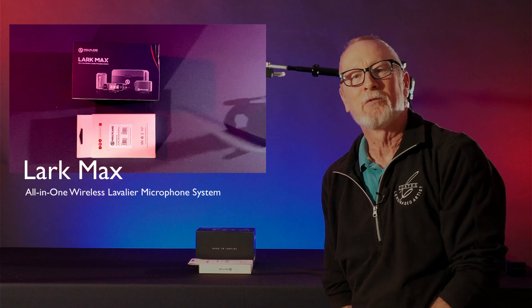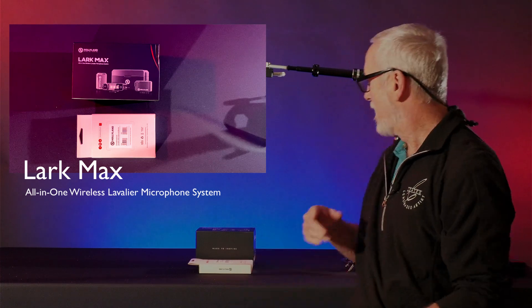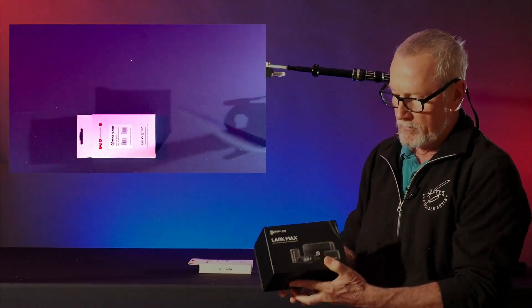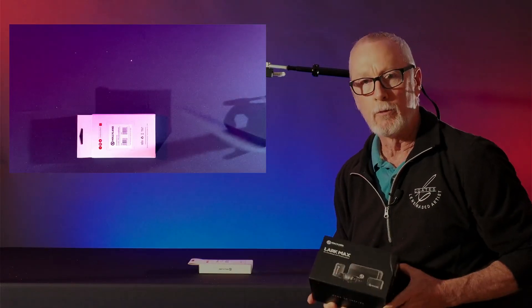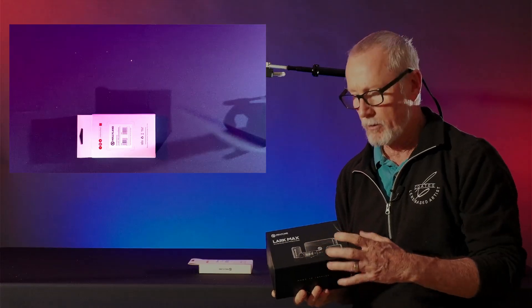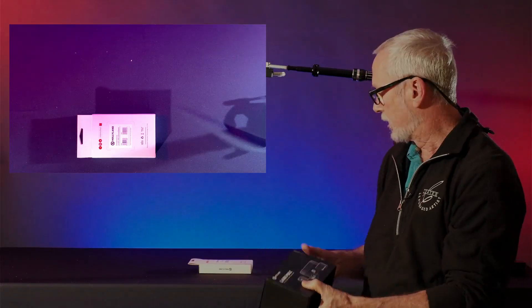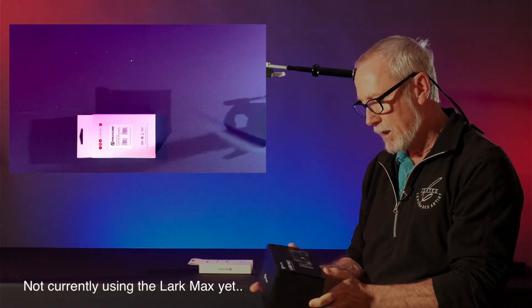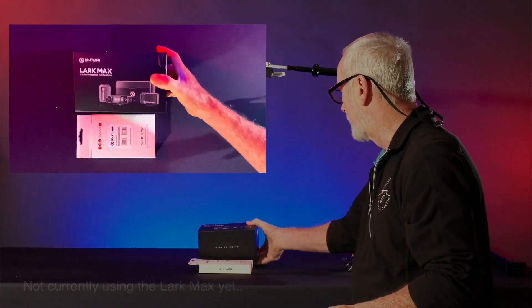Hi, Bob Coates here from Successful-Photographer.com. Today we're going to be taking a look at the Lark Max — it's a dual microphone system that's also a transceiver and recorder and all sorts of stuff. A little unboxing here just to start with, then we'll run these guys through a whole bunch of different tests.